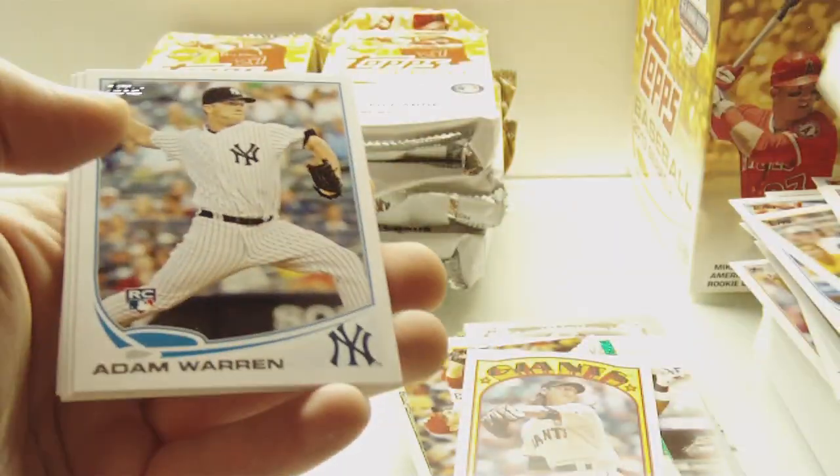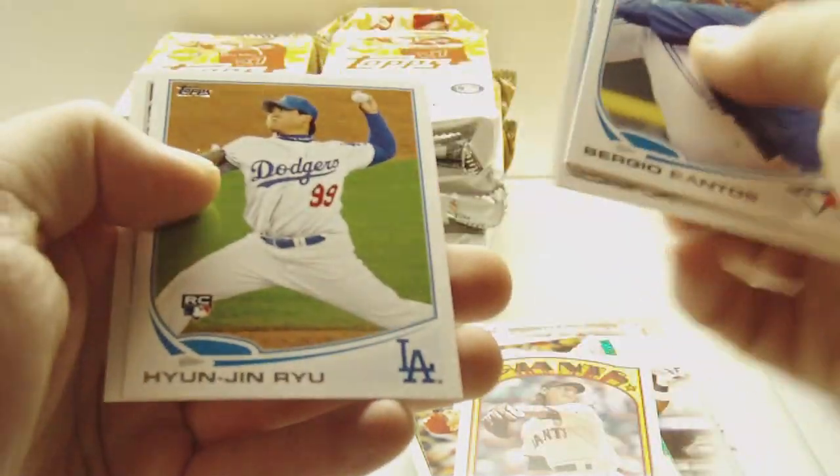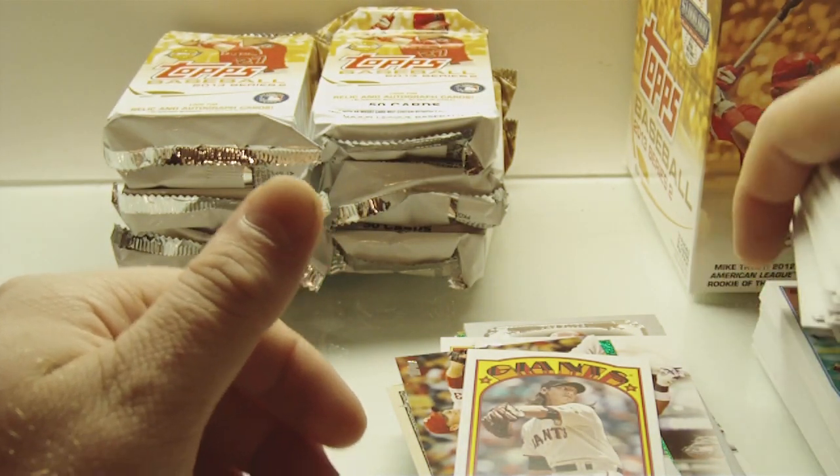Tim Lincecum, 72 Mini. Adam Warren, rookie. Andrew Werner, rookie. Hayun Jin Rio, rookie. And Brian Omogroso, rookie. Alright, off to a good start here.